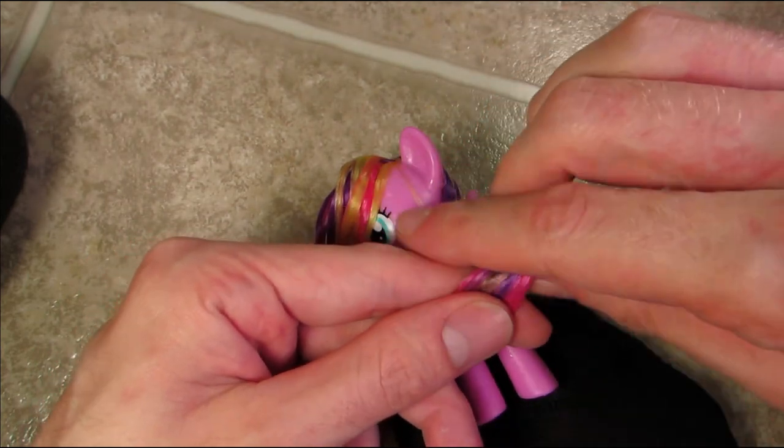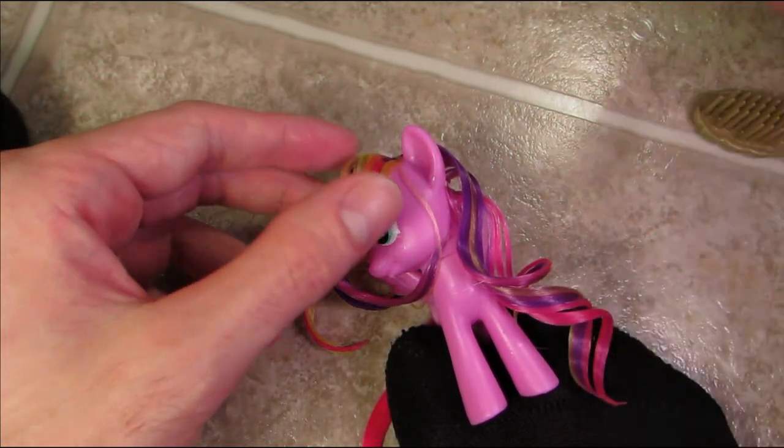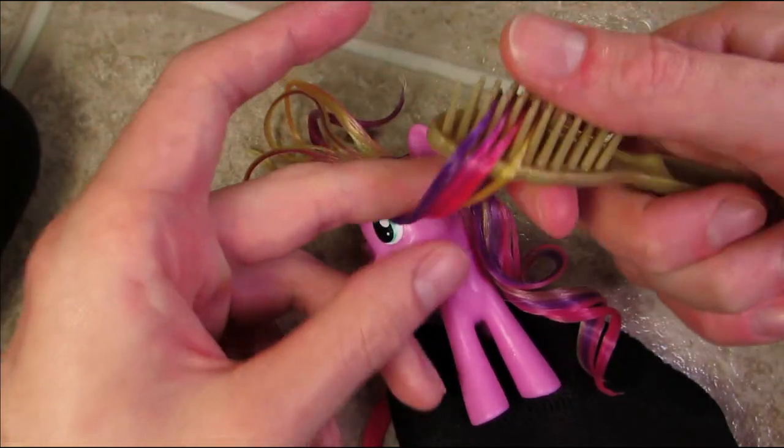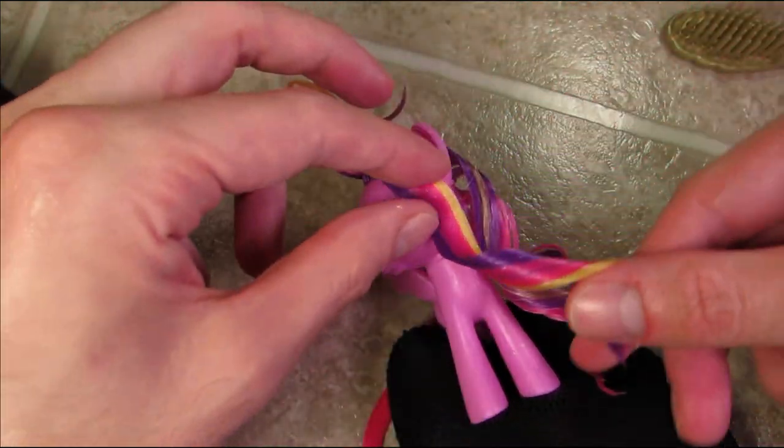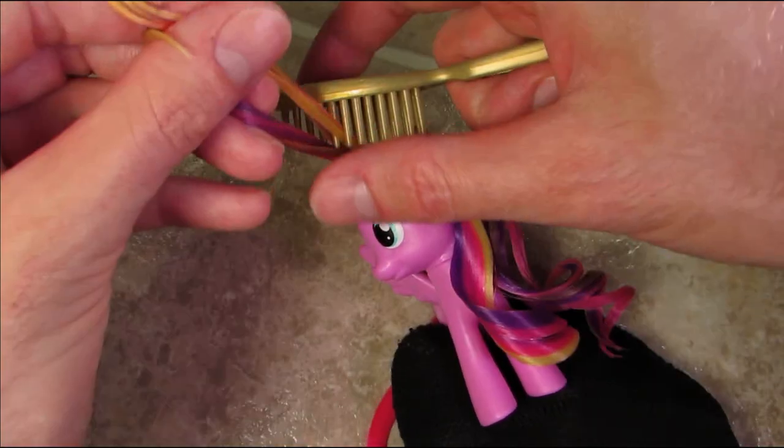At this point I'm separating Sky's mane into three sections: one behind the ears, one in front of the ears, and one for the forelock. Basically all I'm doing is brushing through each section to smooth it out and then wrapping it around my finger to create a loose curl.